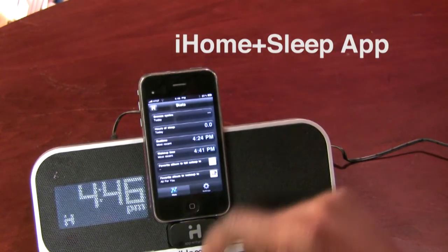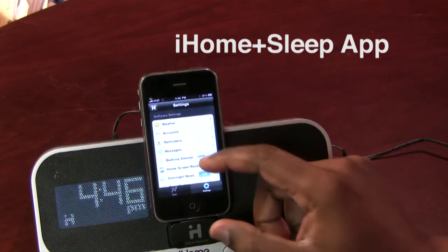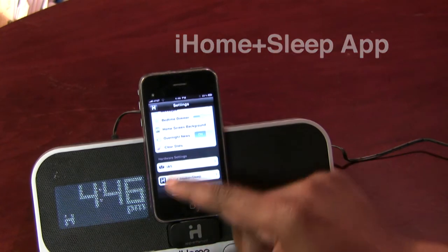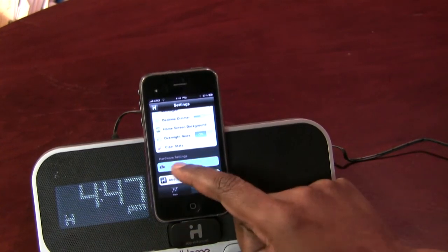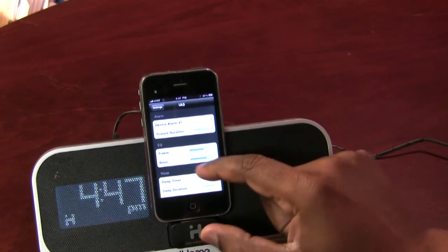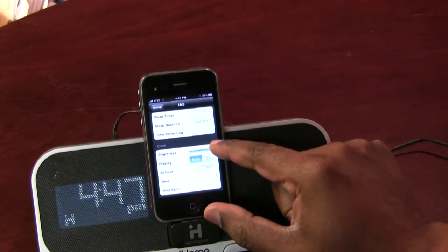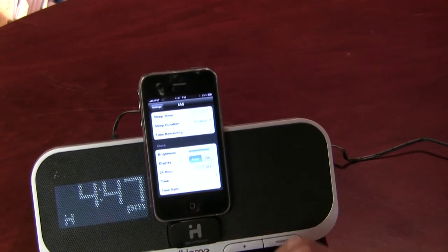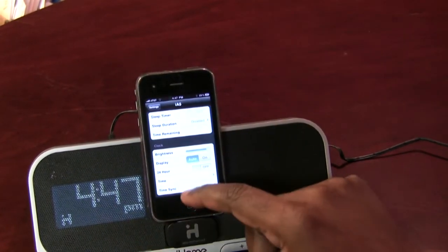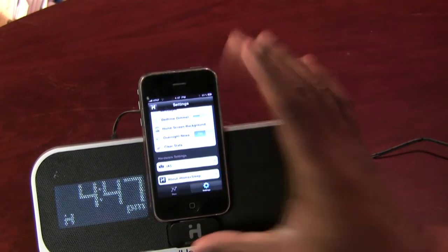Tapping the info button lets me get into the settings where I can control all of those settings — where I want my weather to come in, the accounts I want it to integrate with, any reminders, the bedtime dimmer for the iPhone itself or the device, the home background screen, and the hardware settings for the IA5 itself. In the hardware settings I can set a device alarm so that even if the phone is not plugged in, the alarm will still go off. I can set the equalizer, bass and treble, sleep controls, and brightness controls to dim the display. One of the things I thought was most cool is that I can sync the time from my iPhone to the display — I don't have to hit buttons to set the time. With that little beep, it will sync whatever the current time is on my phone and set the clock.